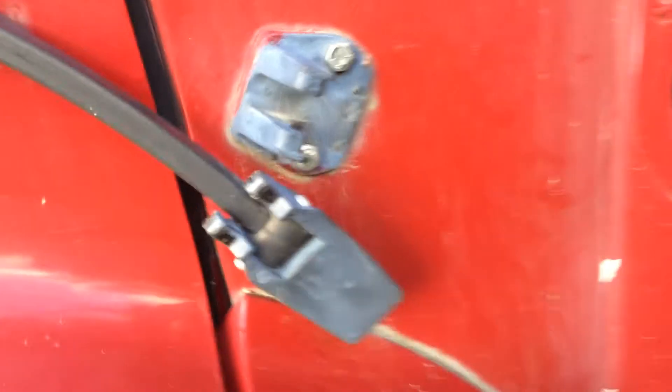It's got an exhaust leak right at the front of the manifold. But I'm wondering about the performance because it doesn't have very much acceleration.